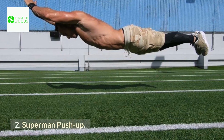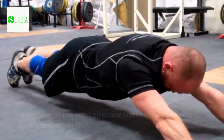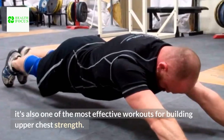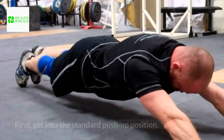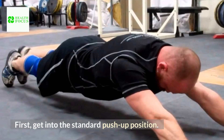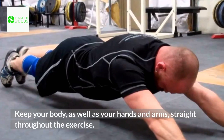2. Superman Push-Up. The Superman push-up is one of the most difficult push-ups in the world, but it's also one of the most effective workouts for building upper chest strength. How to do it: 1. First, get into the standard push-up position. 2. Keep your body, as well as your hands and arms, straight throughout the exercise.